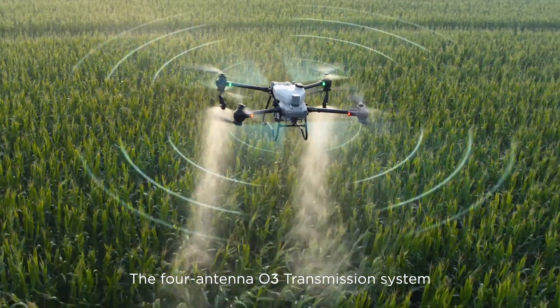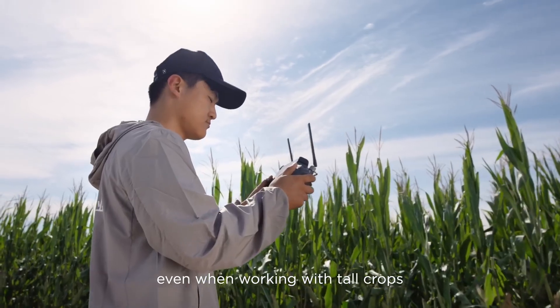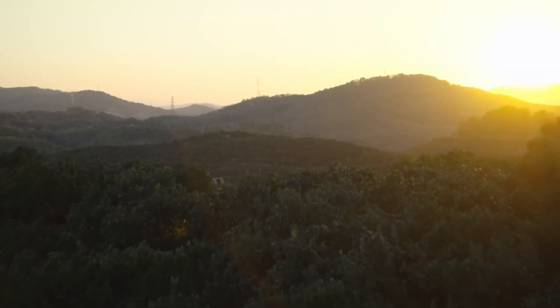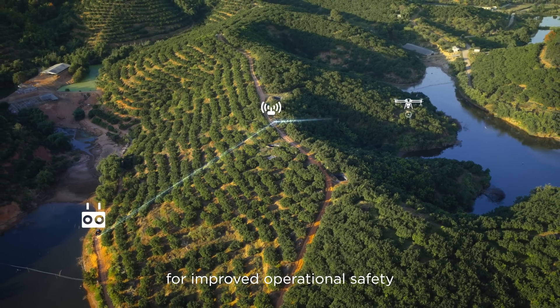The four antenna O3 transmission system offers stable and reliable connectivity even when working with tall crops. When flying in areas with hills and obstacles, the optional DJI relay module helps maintain connectivity for improved operational safety.